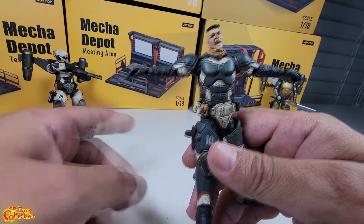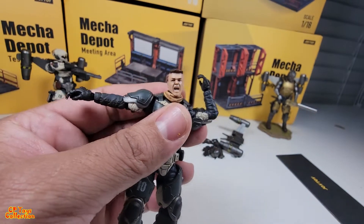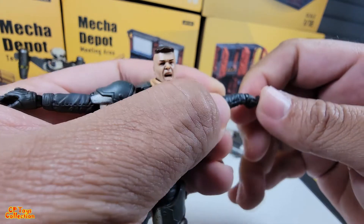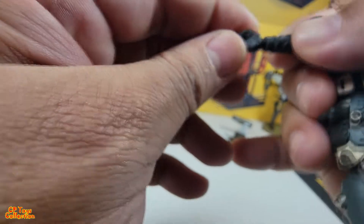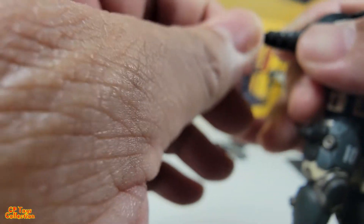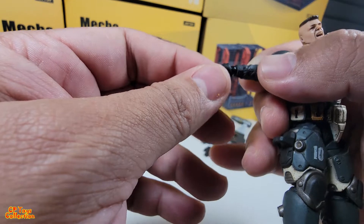You basically have the same exact articulations as Part A. Elbow is single-jointed, a little over 90 degrees. Wrist goes forward and back, all the way around. The wrist does the wave. It depends on how you align the hand — if you align it with the articulation it will do the wave, and if you align it the other way it does the other motion.